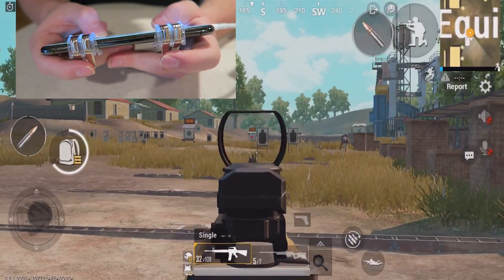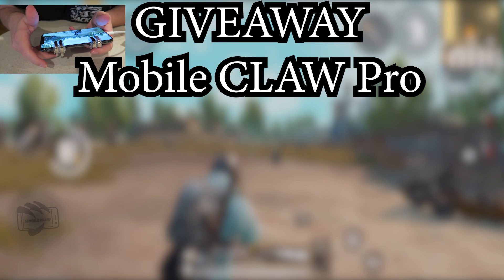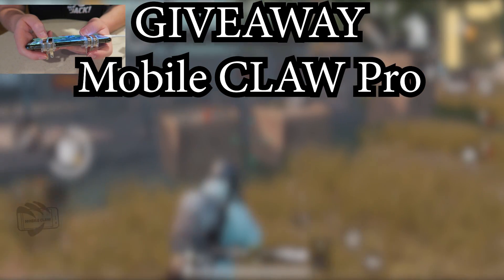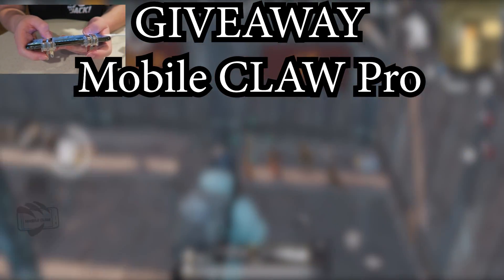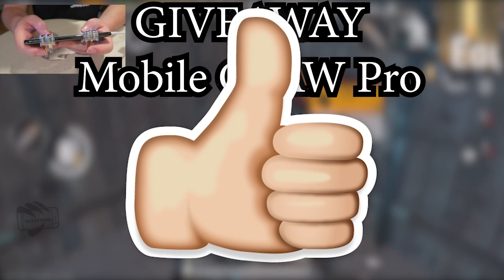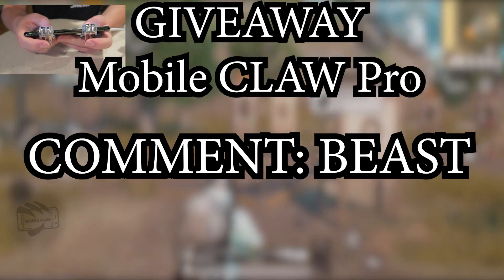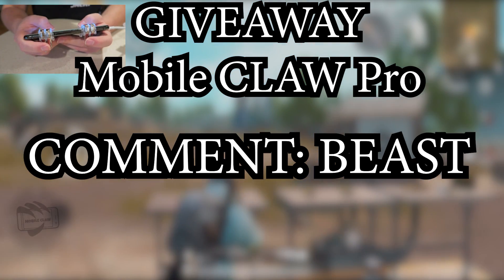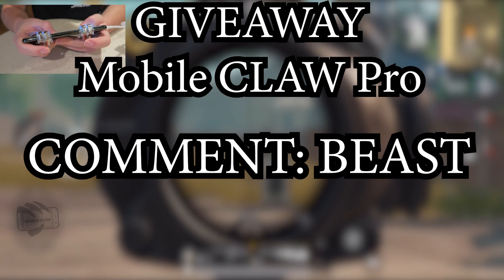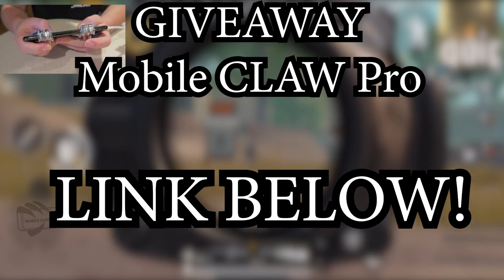I partnered up with Mobile Claw for this video and they're actually going to be doing some giveaways with me and my subscribers, which is awesome and very nice of them. So if you want to enter the Mobile Claw Pro Trigger giveaway, make sure you hit the like button right now. Go ahead and comment below in the comment section the word 'Beast' or 'awesome' or something supportive — show some love for Mobile Claw and show them that you appreciate them supporting me as a content creator and sponsoring my video.